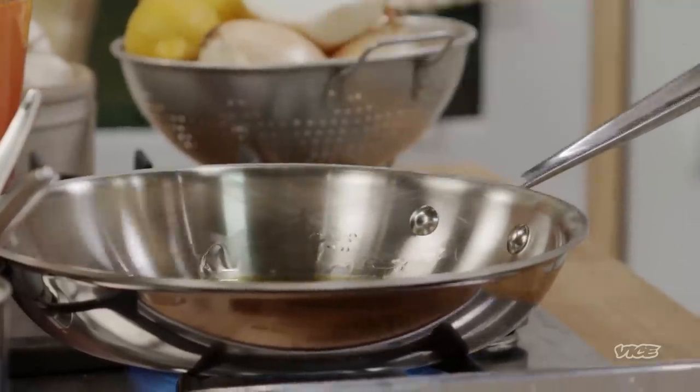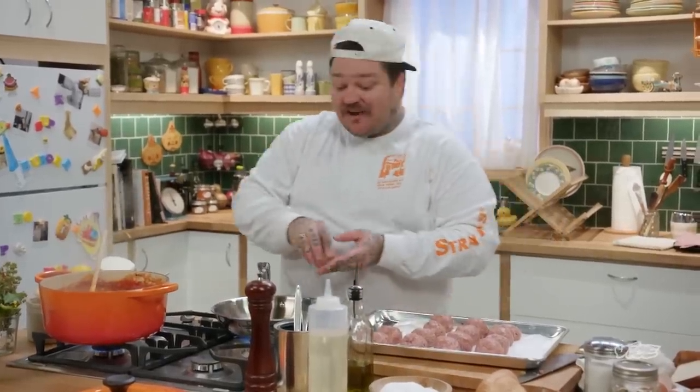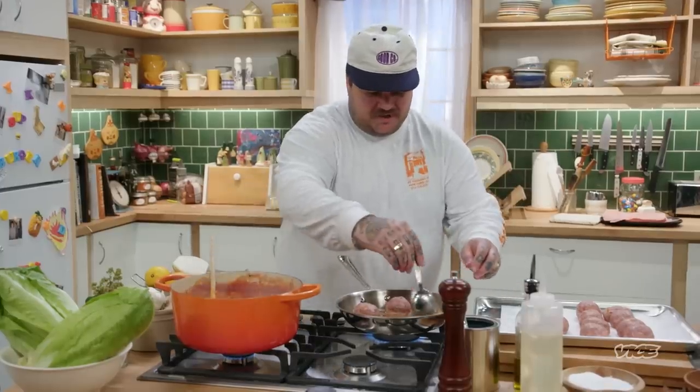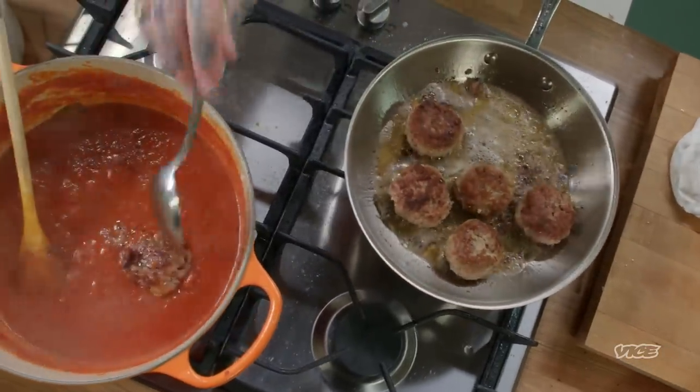Carol, my Italian mother-in-law. I'm going to put a little bit of olive oil in the pan. Hear that? That's the sound you want to hear. We're going to try to brown them on all sides. As the meatballs are ready, you just plop them in — look at that, browned perfectly. We're going to cook that for about an hour to two hours.